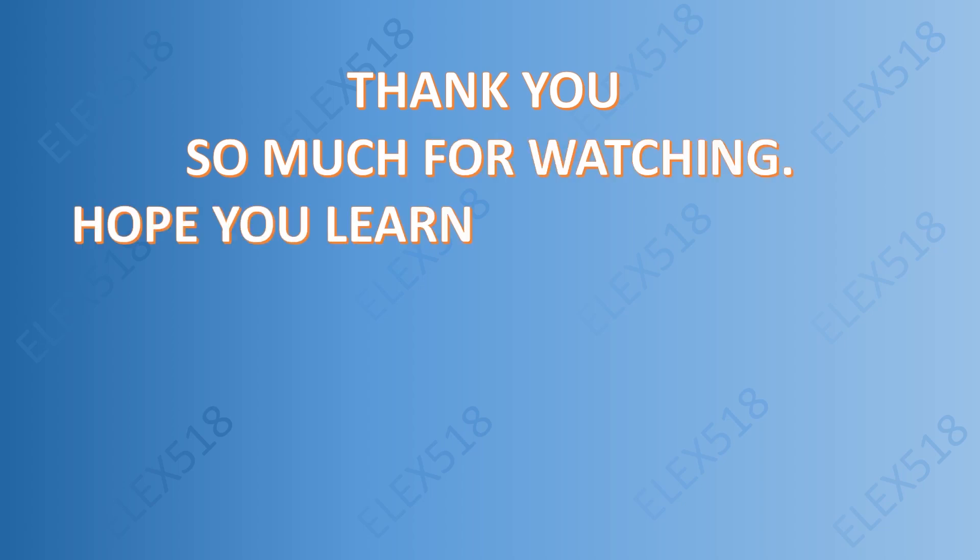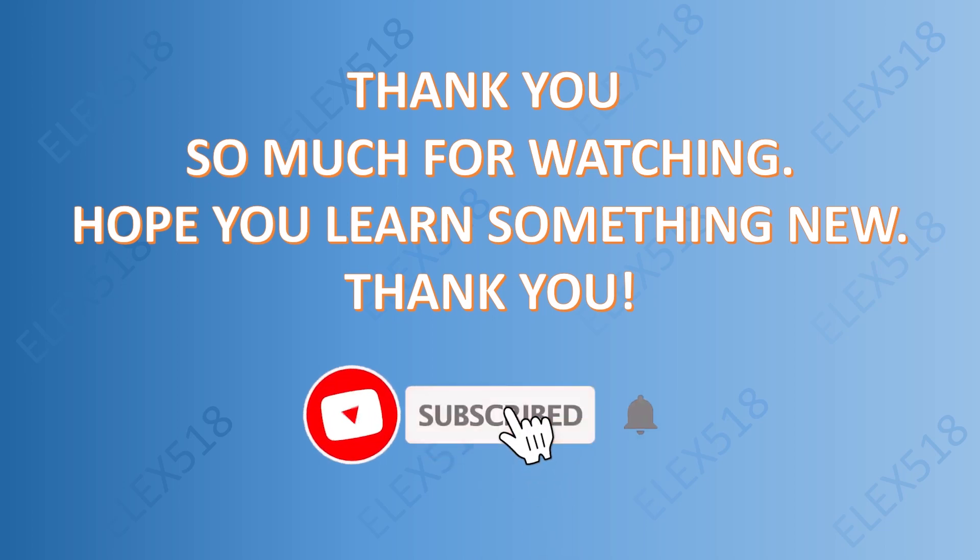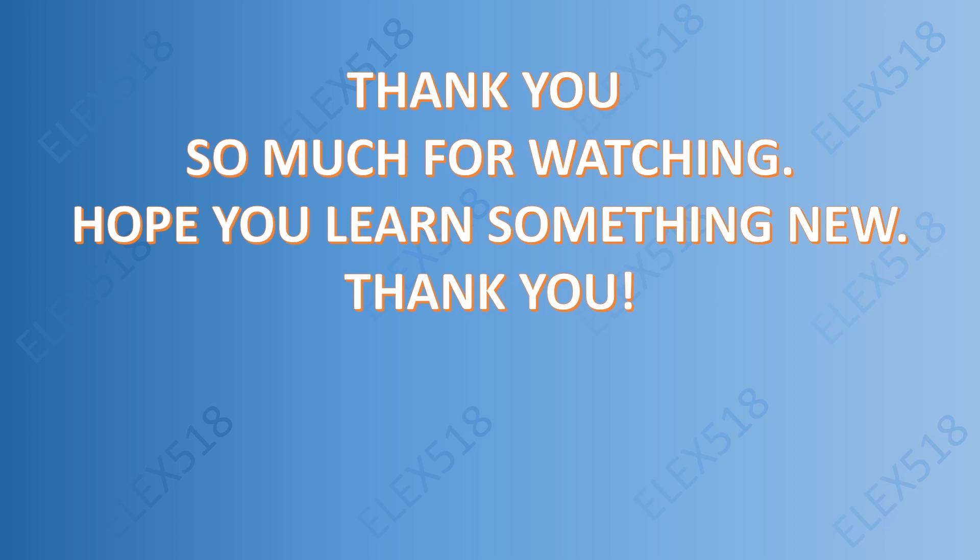Thank you so much for watching. Hope you learned something new. I still have a lot of successful repair stories to share, so don't forget to subscribe, like, and share. See you and thanks again. Goodbye.